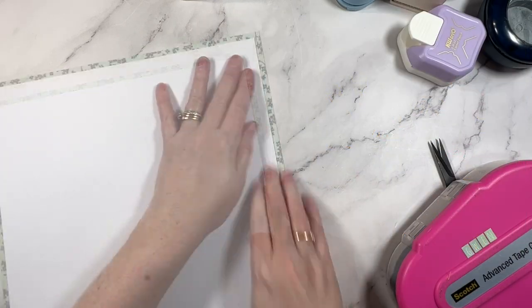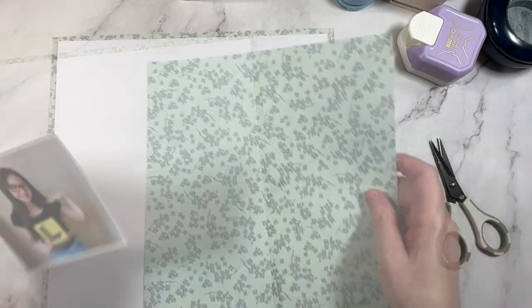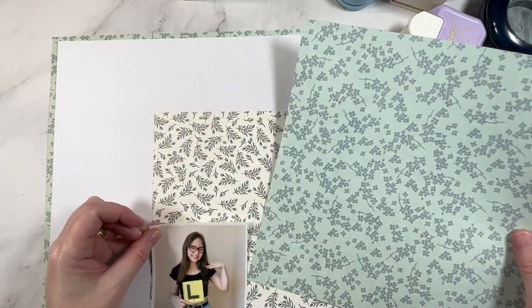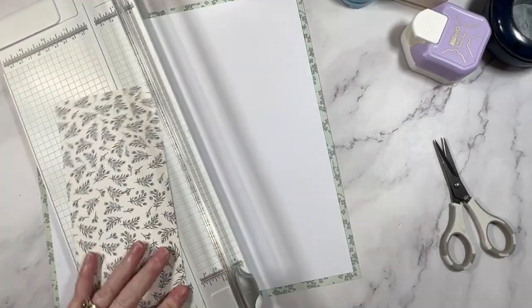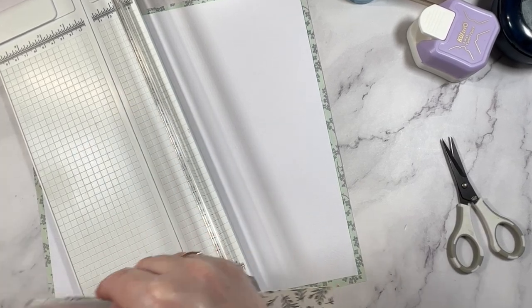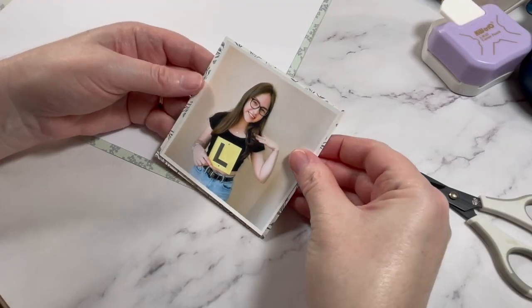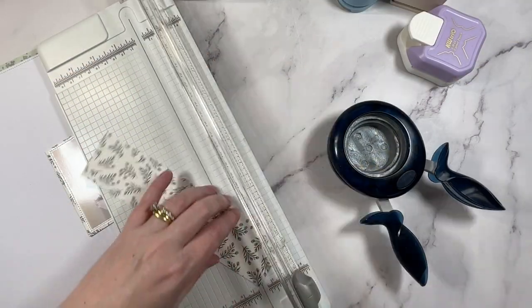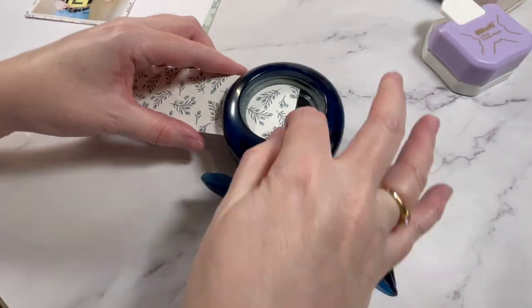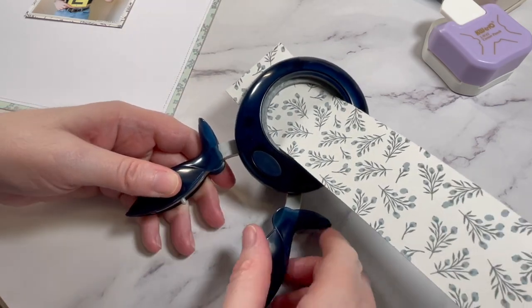I'm going to start the layout in my usual way and create a border for the page. This one is a little bit different though because usually I would match the photo mat to the outer edge of the layout. This time I'm mixing things up and I'm going to use a different print. I wanted to show you this because usually I would recommend that those two elements match. It's a really easy hack to get a consistent look but it doesn't mean you always have to do it that way. What I am going to do is bring that pattern paper into the center of the layout in a different way, but first I need to show you this.